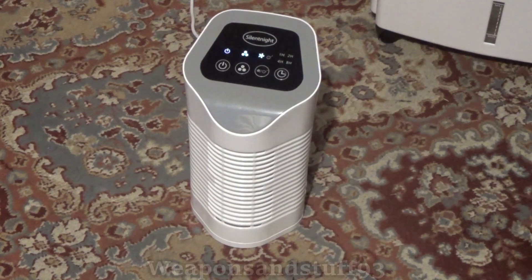I thought it might interest people to do a video on a room HEPA filter, because this is essentially the same technology as a gas mask but used to purify the air in an entire room rather than just what's going into your lungs. These are really handy things if you have allergies, and they work in the exact same way as a gas mask filter.